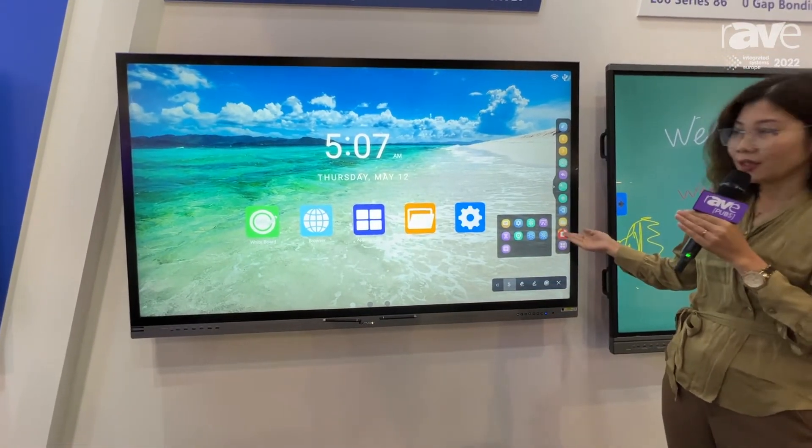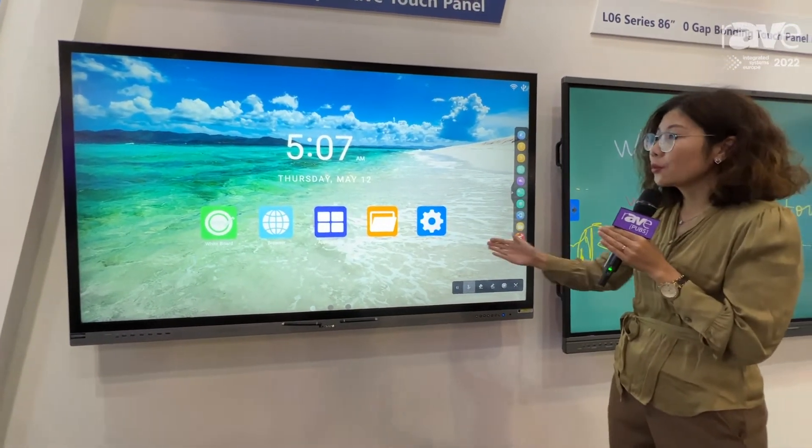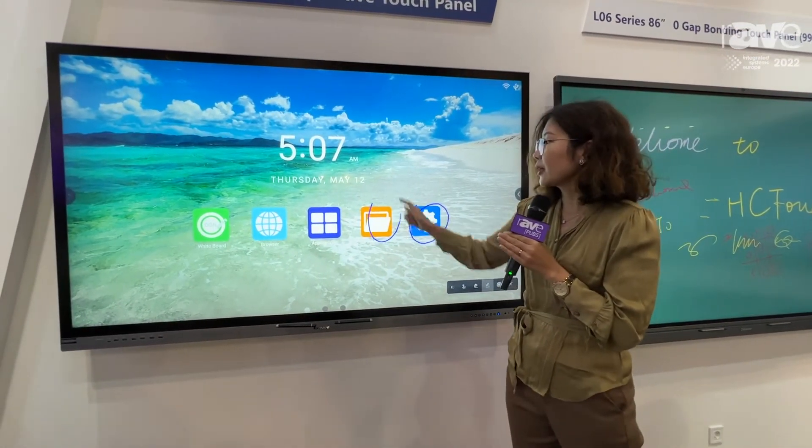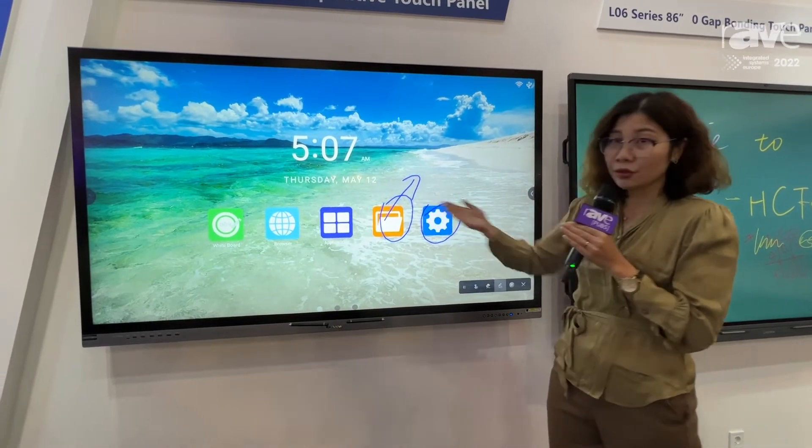There is software in Android as well. If you want to annotate in Android, you simply click here and it's great for your presentation.